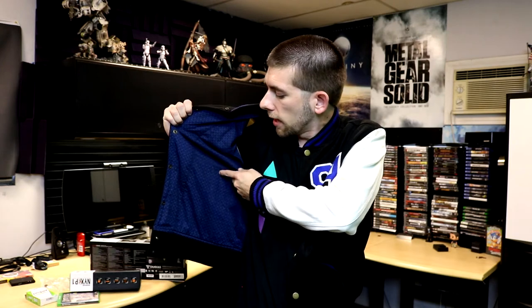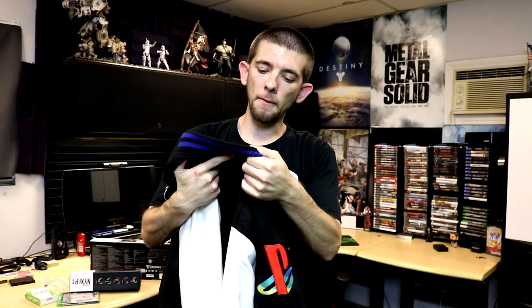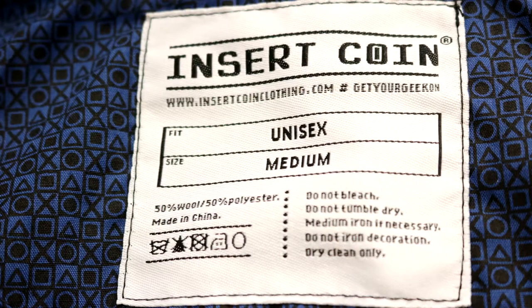Another cool thing is that the interior lining features the little PlayStation icons as a pattern, which is pretty neat. As for the material: the back side is plain black, and the jacket is made of 50% wool and 50% polyester. Do keep in mind this is dry clean only — do not put it in your washing machine or the dryer.